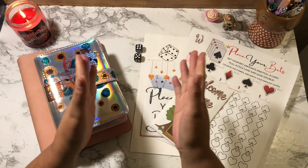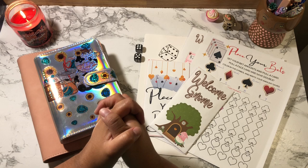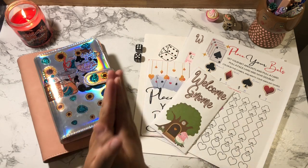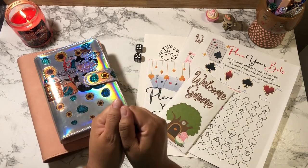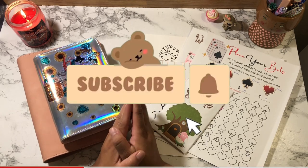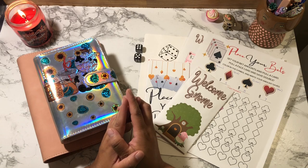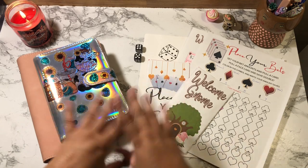Hey guys, welcome or welcome back to my channel. If you're new, thank you so much for coming and clicking on this video. If you're a returning subscriber, thank you so much for coming back. My name is Jacqueline, and on this channel I do budget-related videos. If those sort of videos interest you, do please consider subscribing. I am having a giveaway when I reach 2,000 subscribers.